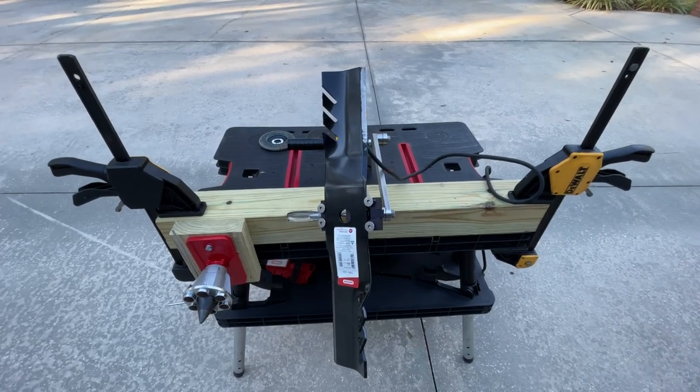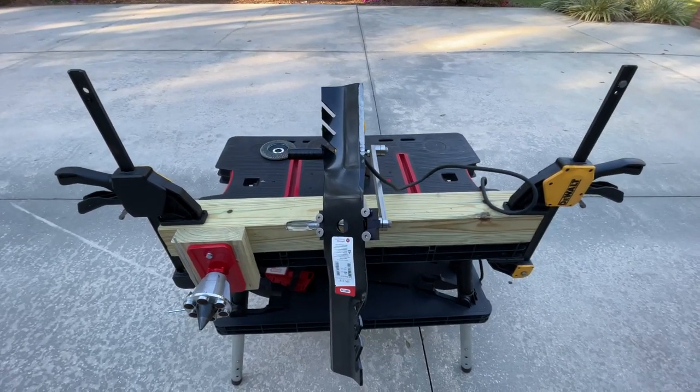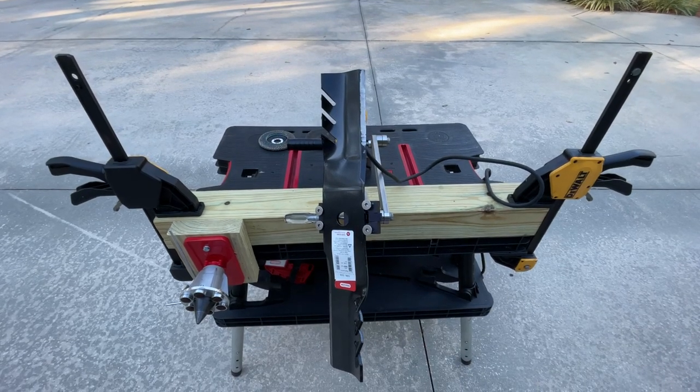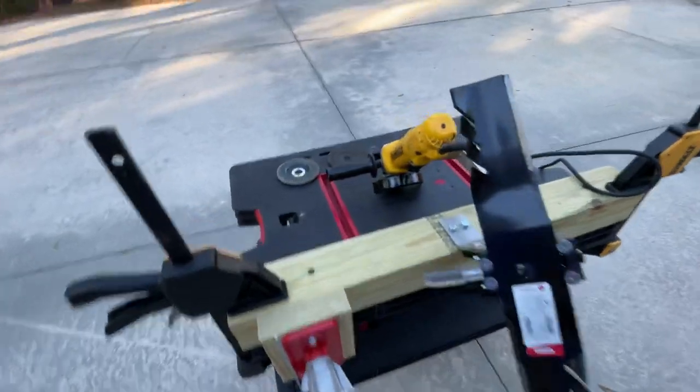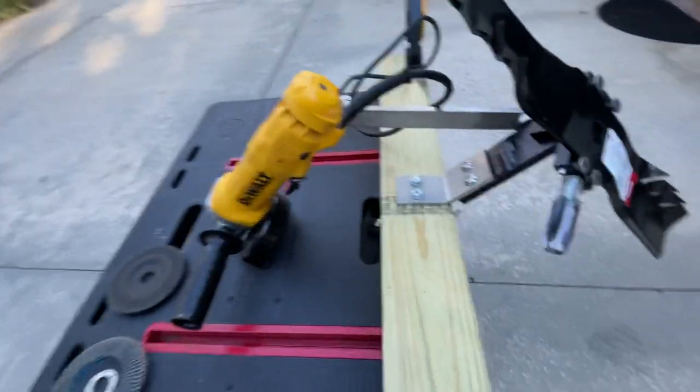Hey YouTube, I want to make a video on a setup I've decided to go with regarding sharpening lawnmower blades and the jig I've decided to go with after a lot of research.